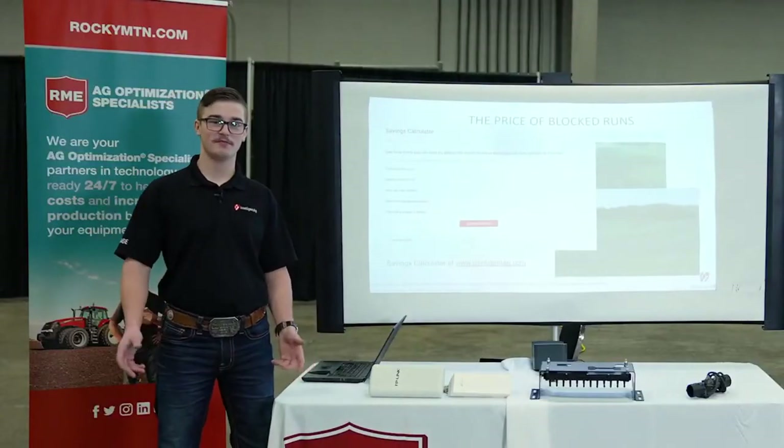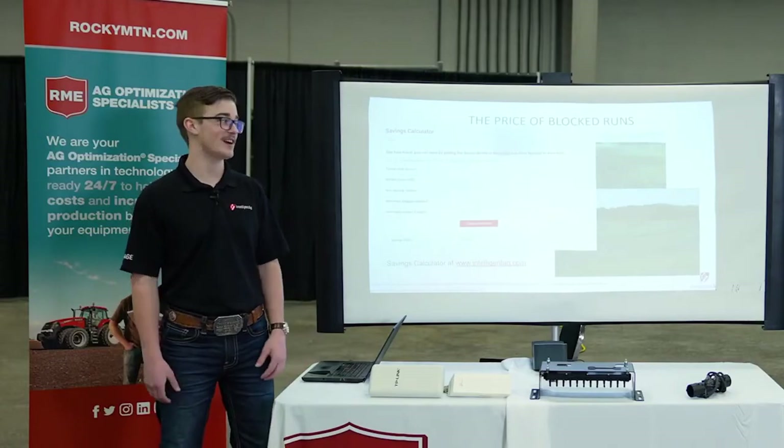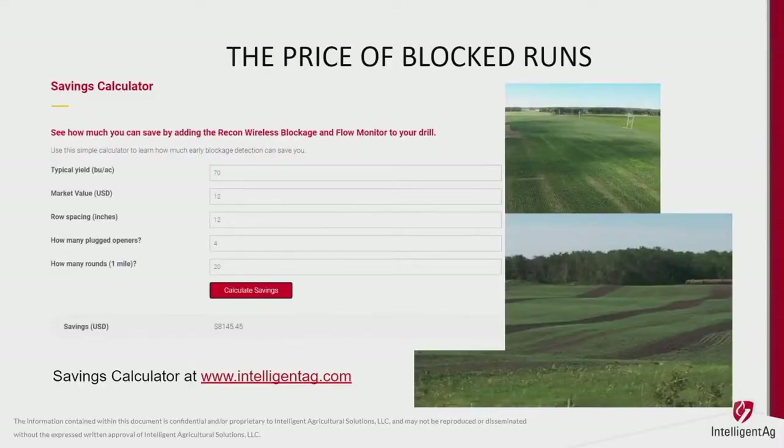Some people say checking every fill is good enough and that plugging for a few acres isn't a big deal — but if you really think about it, it's more than you might think. On our website we have a savings calculator. For example: if you're yielding 70 bushels an acre at $12 a bushel with 12-inch row spacing, and four openers are plugged while you go 20 miles between fills, you end up with a four-foot strip for 20 miles. That example saved $8,000 just by having our blockage monitor — do that twice and you've paid for it.